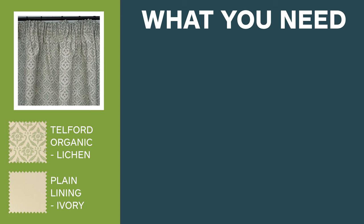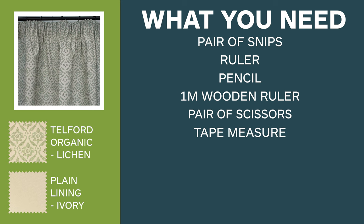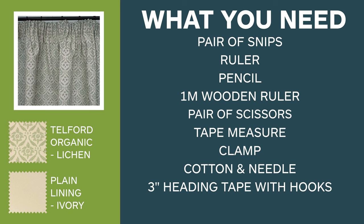You will also need a pair of snips, a ruler, a pencil, a wooden ruler preferably one metre long, a pair of scissors, tape measure, clamp, cotton that matches with your fabric, a 3-inch tape with hooks, and some pins.